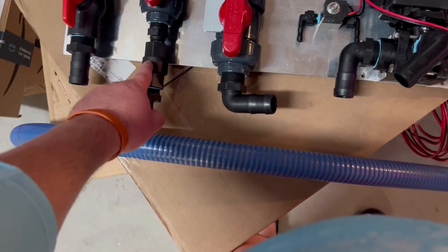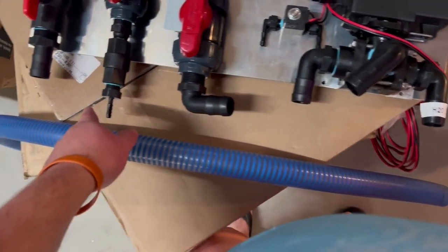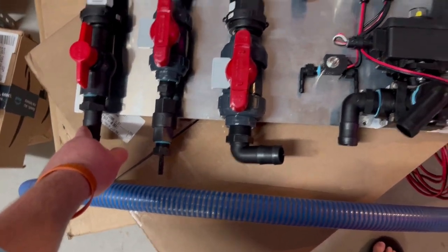Your soap check valve is down here — it's a smaller check valve. So you've got your one-inch connection here, a quarter-inch connection here, and your one-inch connection here for your water.